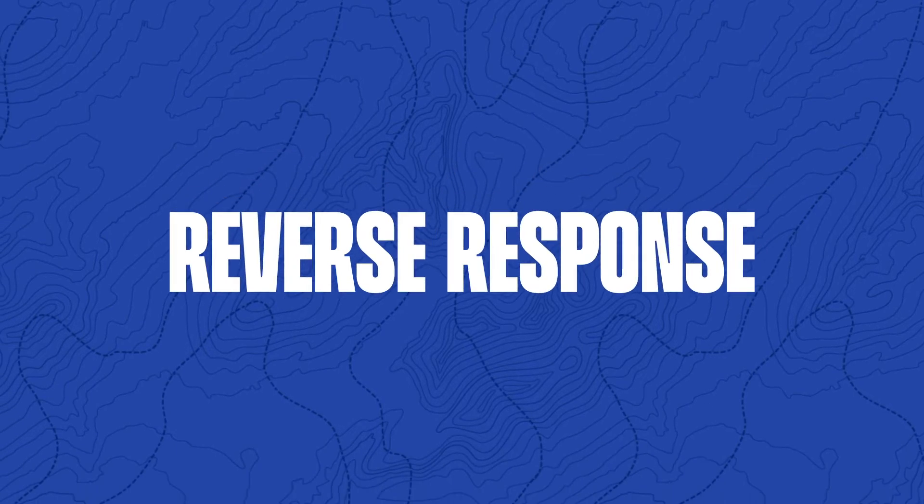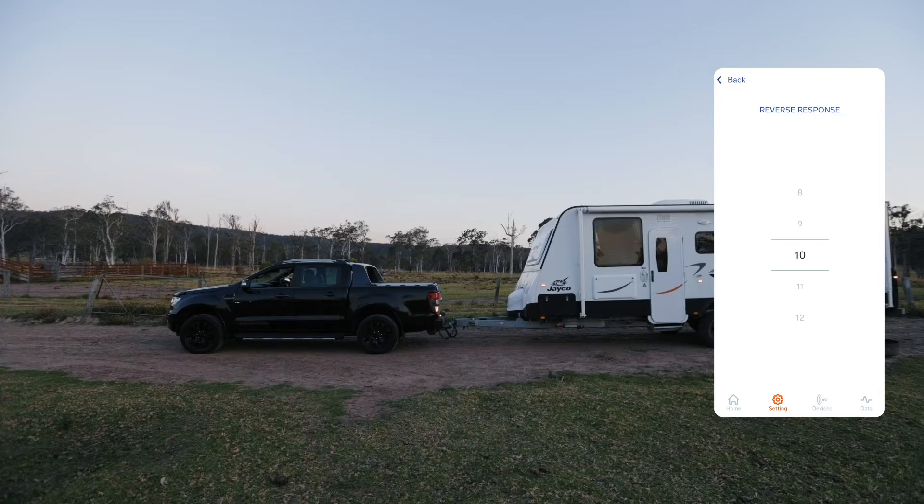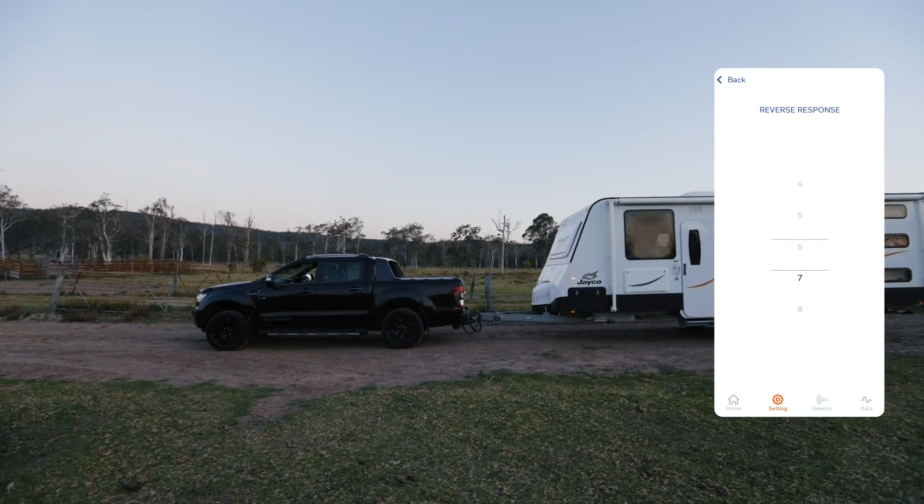Adjusting your reverse response. Next, select Reverse. Push your car into reverse and creep backwards. Adjust the reverse response to smooth out the braking.